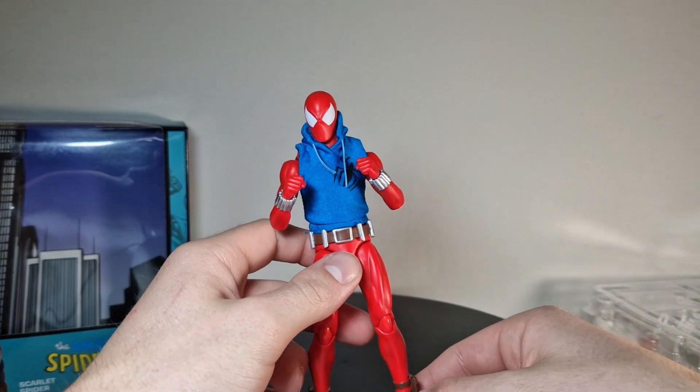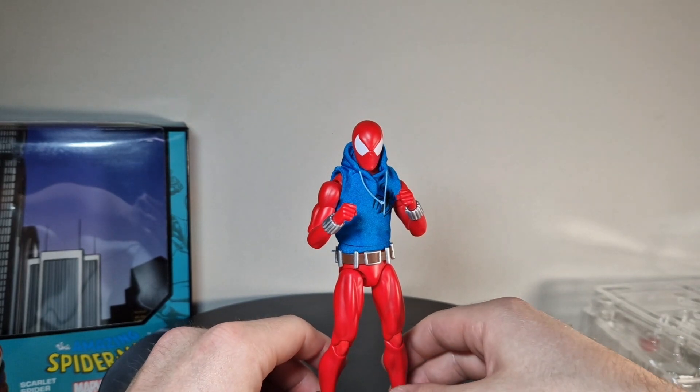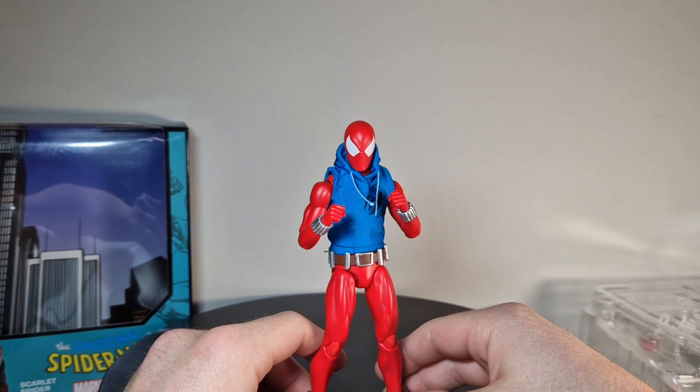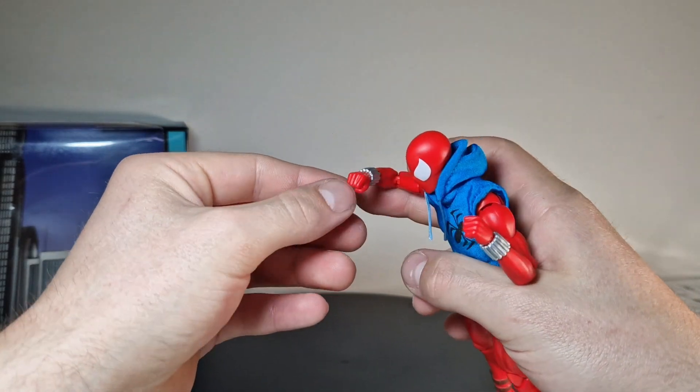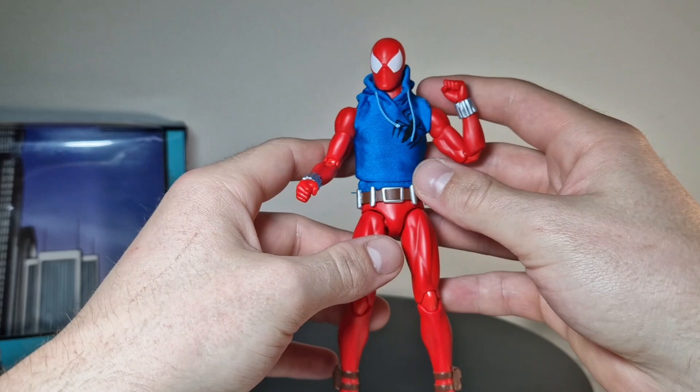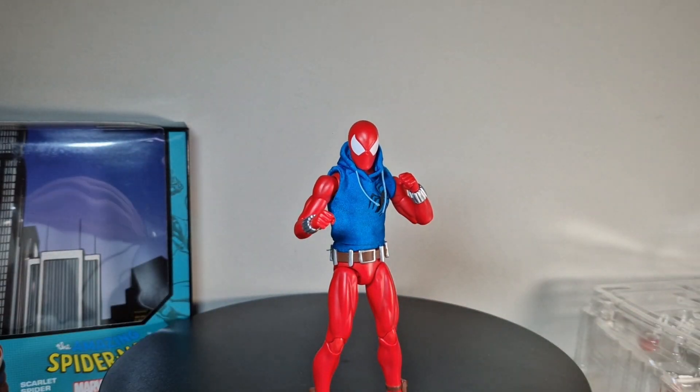All in all I'm really happy with this figure. If you want to buy a Scarlet Spider, the Hasbro one might do it too, but you get way better possibilities with this Mafex figure. It moves way more natural - those butterfly joints just move in a realistic way. When you throw a punch with a figure like this it just looks way more natural. Nine out of ten! Hope you liked this video - like and subscribe, and comment which figure I should open next. I think the next requested one was Gambit. Goodbye for now!